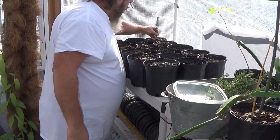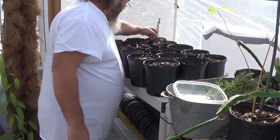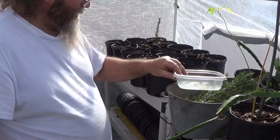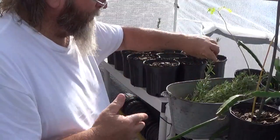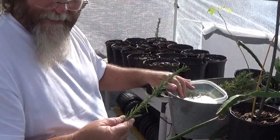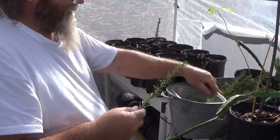I'm going to put four cuttings in each one of these containers. I stuck it all the way down. You've got to dampen your soil to start, but rosemary is from the Mediterranean — a dry climate.